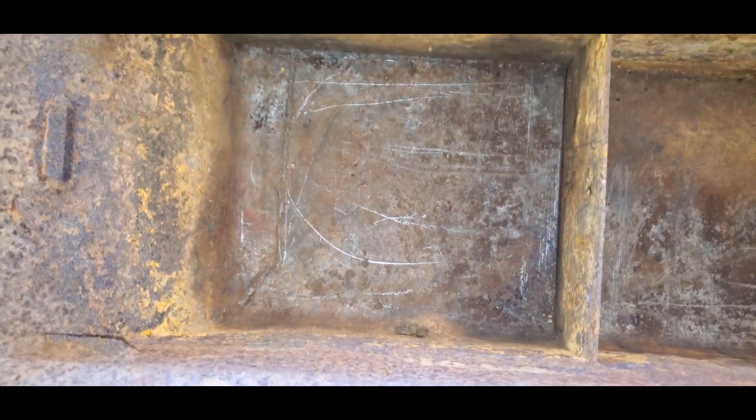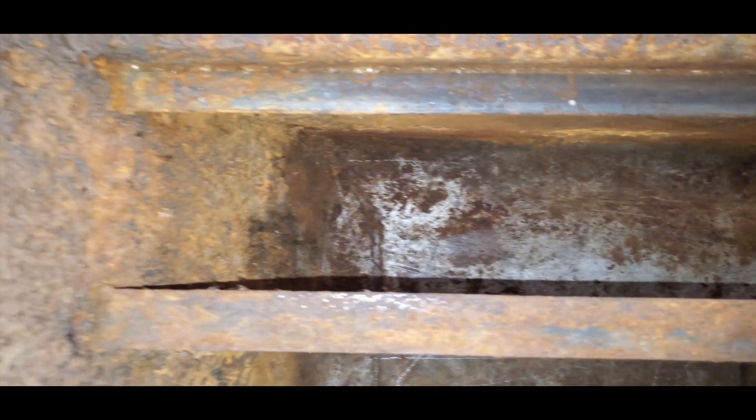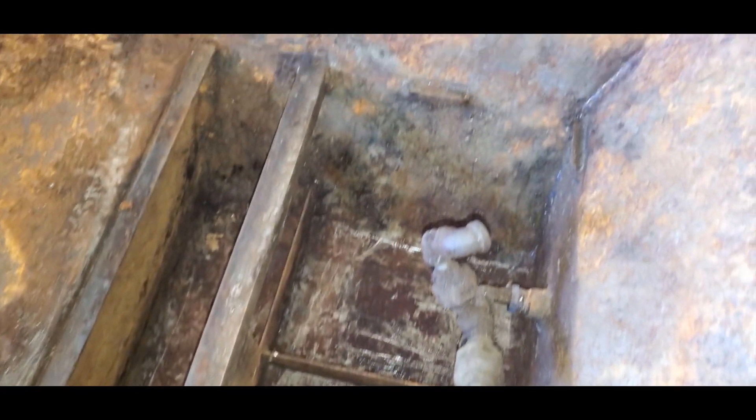Caught a break on this chip pan, which is in fabulous condition. Obviously they kept coolant in it and the amount of water that got in was not a big deal. They had fresh metal surfaces on the angles there that support the cover plates. It looks like we'll be dealing with just minor surface rust.